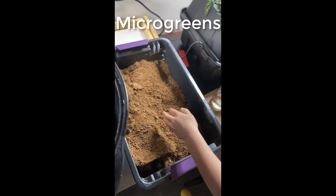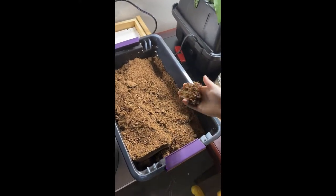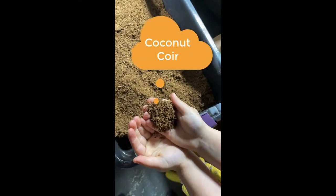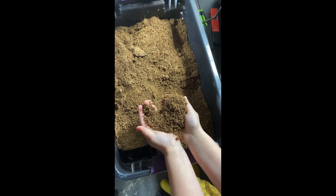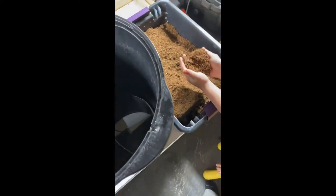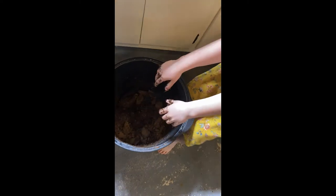Now we're moving on to microgreens and we'll use two different types of media. The first is coconut coir — this is the ground-up husk. It's great because it's inert, so it won't have a big effect on the seeds themselves, but it holds onto a ton of water. Cam is mixing up the coconut coir — who doesn't like getting their hands dirty? That's going to get nice and filled with water for our micros.